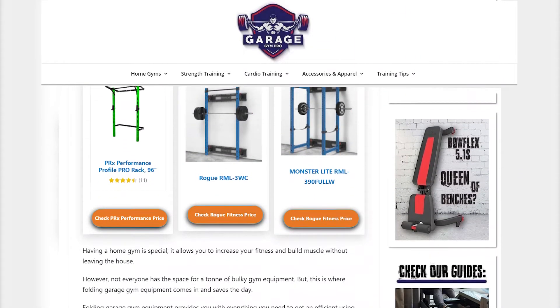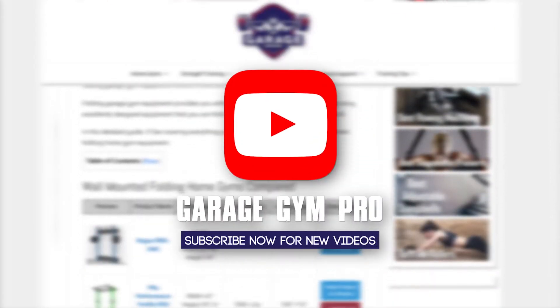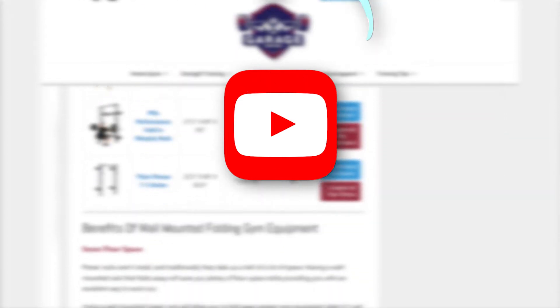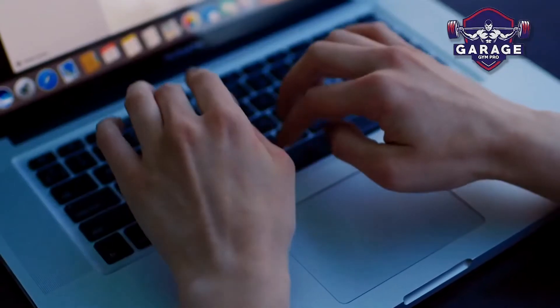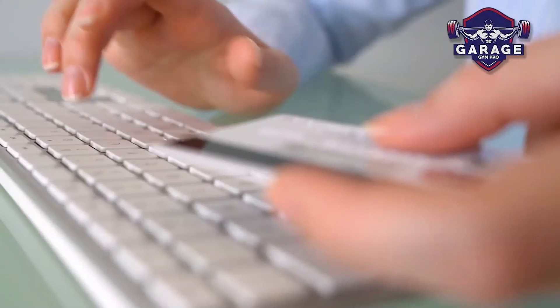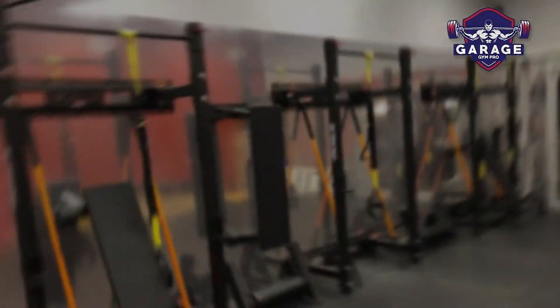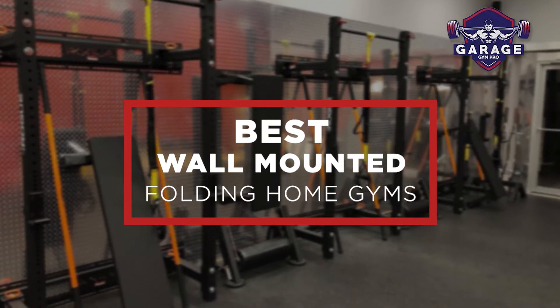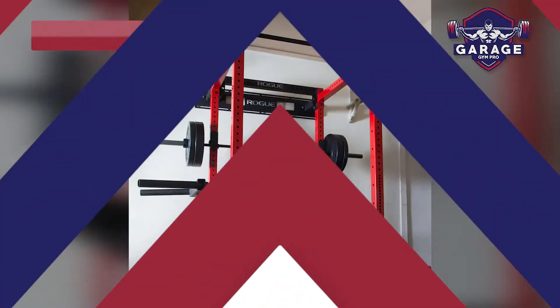Welcome to Garage Gym Pro. Our website and YouTube channel review a variety of products and recommend only the best home gym brands. We spend hours researching and testing this equipment so that you can purchase with confidence. In this video, we focus on the top three wall-mounted folding home gyms. Let's get started.